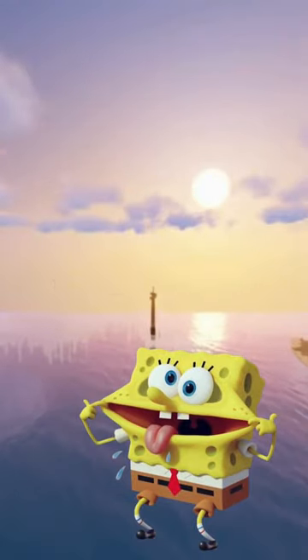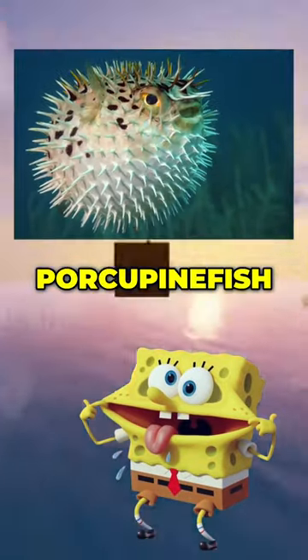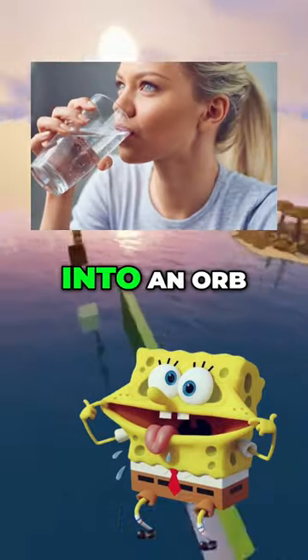Similar to their cousin the pufferfish, the porcupine fish is covered in strong spines and can swallow up water to puff up its body into an orb when threatened.